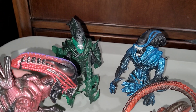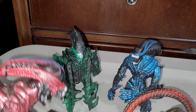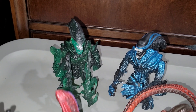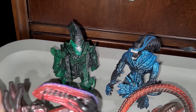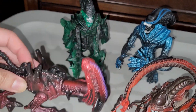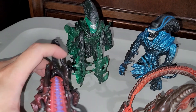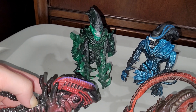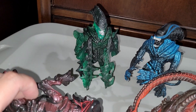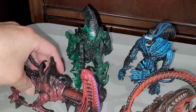Let me figure out how the head-butt feature works... there you go. And then you can use this — yeah, that's kind of cool. The action is actually on this side — there we go, like that.